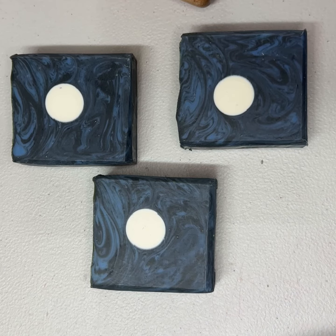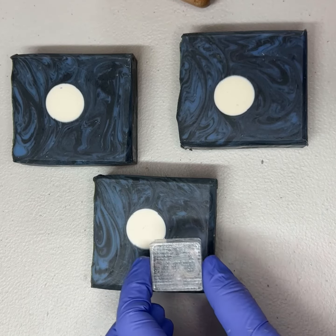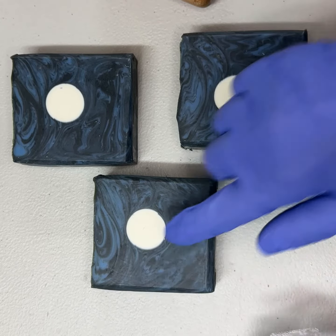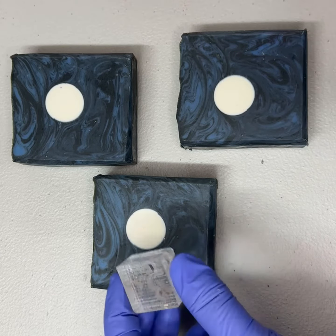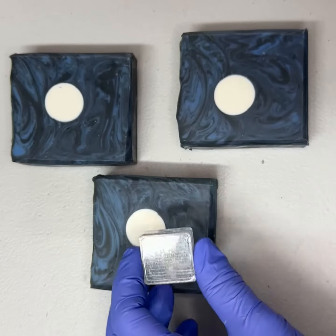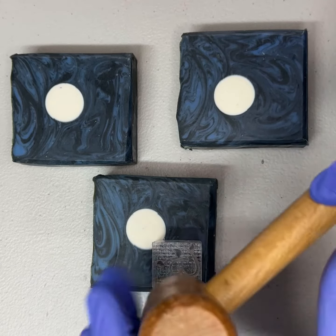This is our moonlight soap. I'm always curious about how I should be putting our logo on — I don't want to mess up the moon. So I think I might try putting our logo, which is just a stamp, down here at the bottom. Let's give that a try and see how it looks.